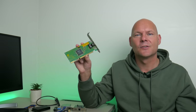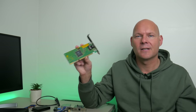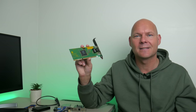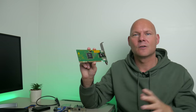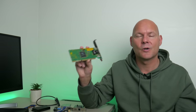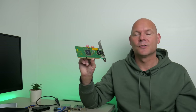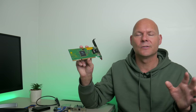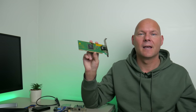3Com network adapters definitely deserve a mention — they're very popular, which means prices are a little on the high side. This one is for ISA, so perfect for older machines going down to a 386. There are two reasons these are popular: first, they handle a lot of the networking computations on the chip, taking workload away from the processor and making your machine feel more responsive. Second is operating system support — most operating systems have these drivers already integrated, so you don't need to slipstream drivers onto your ISO or load the network driver manually; the OS will find them automatically.